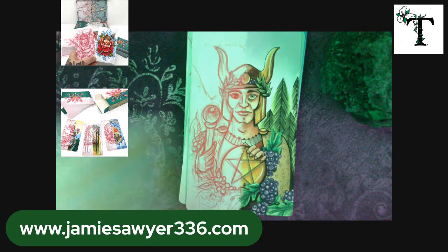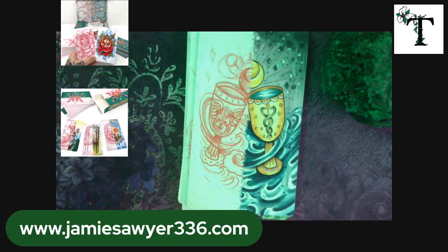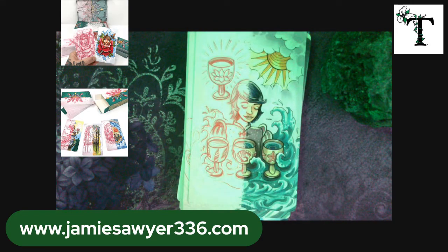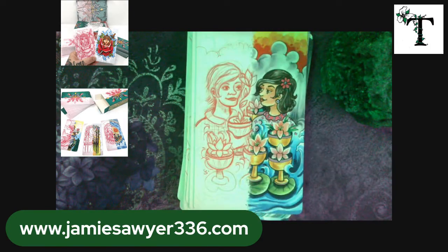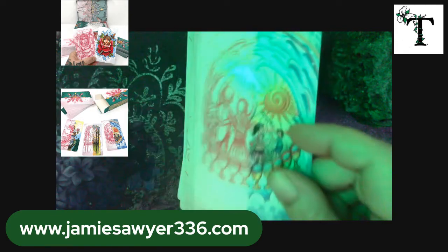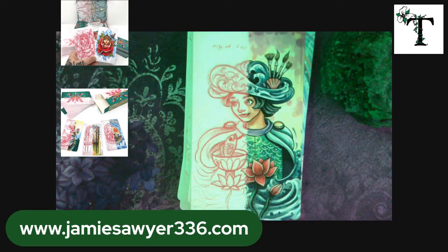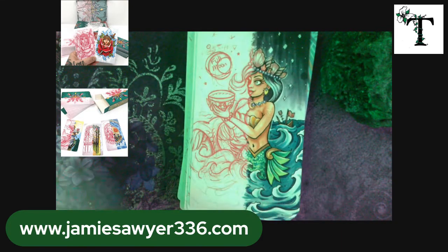And the final suit is the suit of Cups. Here we have the Ace, Two, Three, Four, Five, Six, Seven, Eight, Nine, Ten, Page, Knight, Queen, and King.